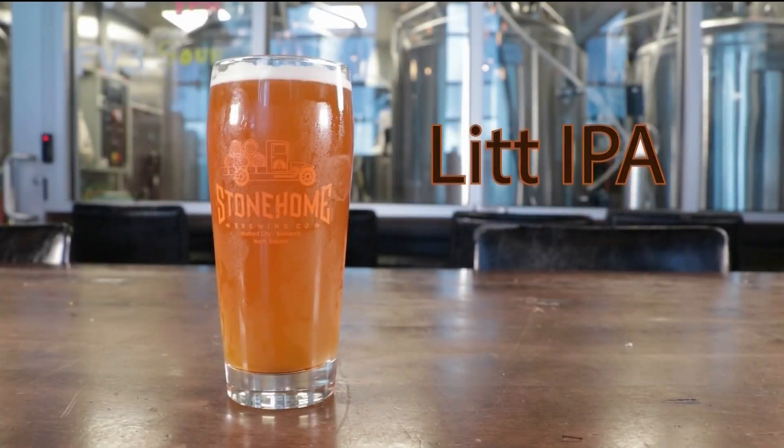It's Brew Day, and I am here with Ivan at Stonehome. We're going to talk about your new IPA called Lit IPA, which is the easiest to say.